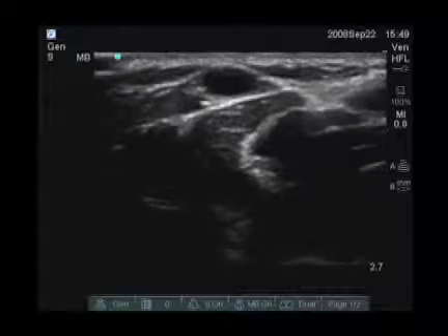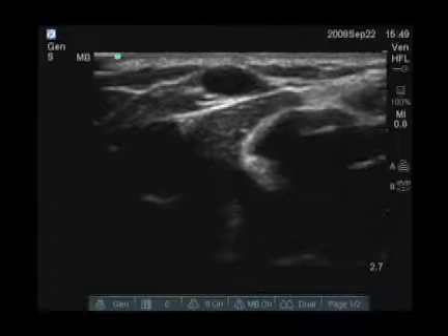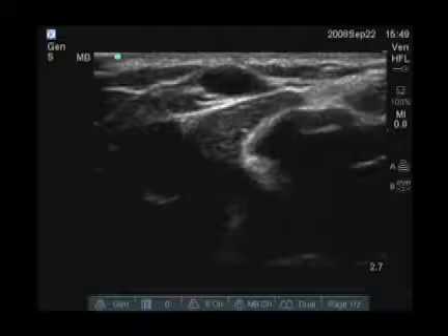If I'm looking at the screen right now and I put the vein directly in the center, that vein will be directly in the center of the transducer below the skin.